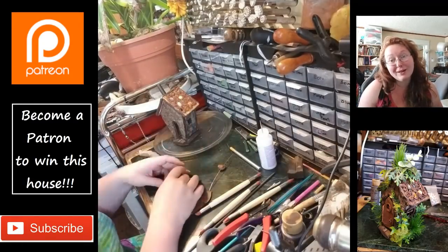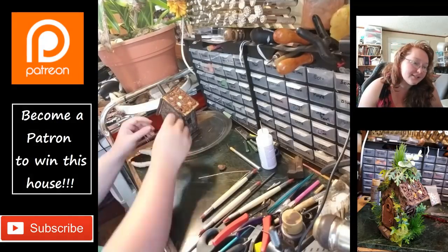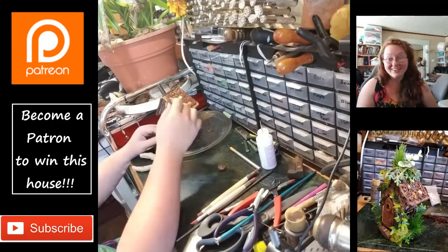I'll do a more in-depth tutorial for you. I'm trying to make sure the sizing is right, because I've never done this before, you guys — this is so exciting!